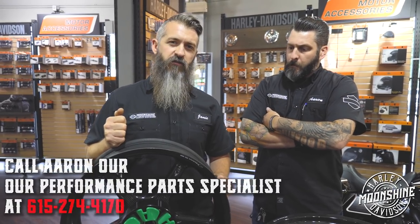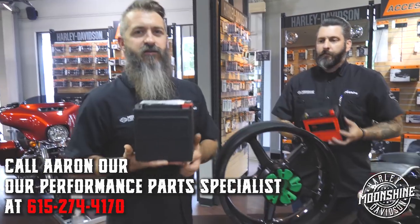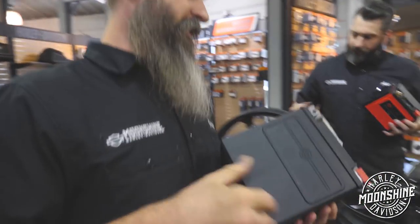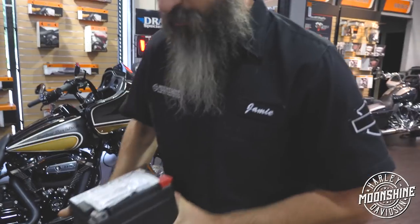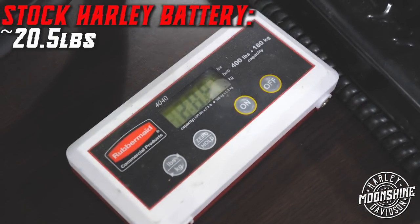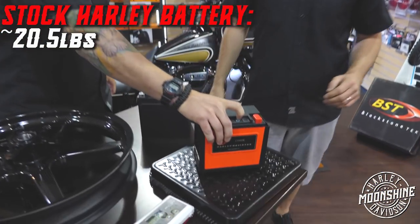Another thing we want to go over is how to shave weight pretty easily. Let's weigh the stock Harley bagger battery. The stock Harley battery comes in at 20.5 pounds. Now take that and compare it to Harley's new lithium battery.